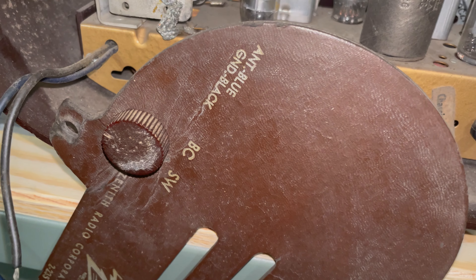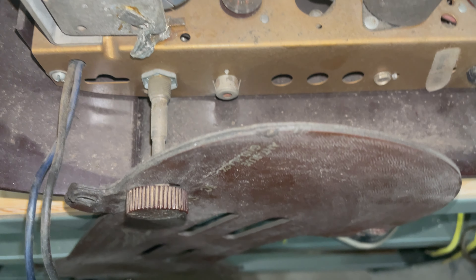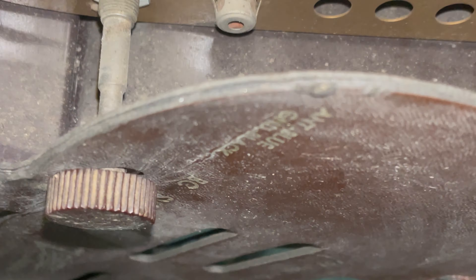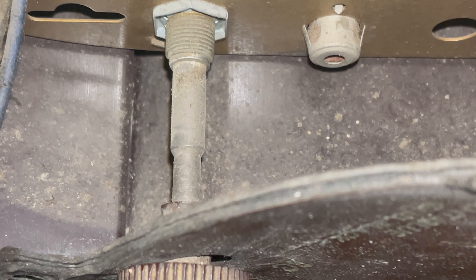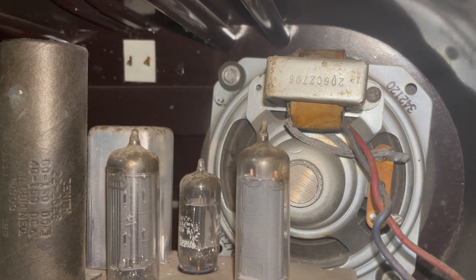I still need to figure out how to cleanly disconnect this. There's got to be a way to do it safely. I'm certain this knob just pulls off — it's probably just stuck from 70 years of oil seizing up.